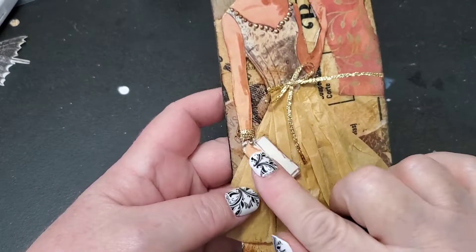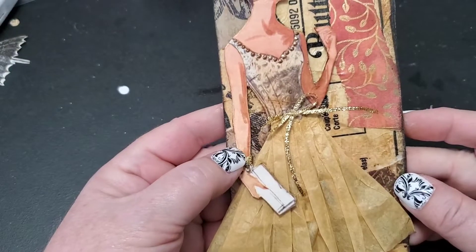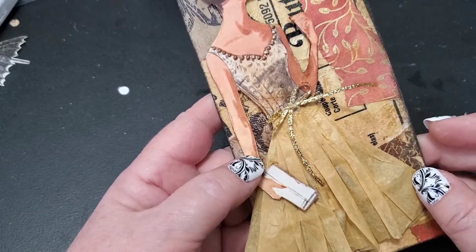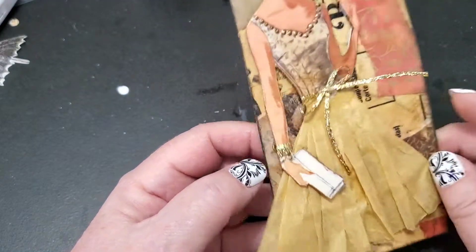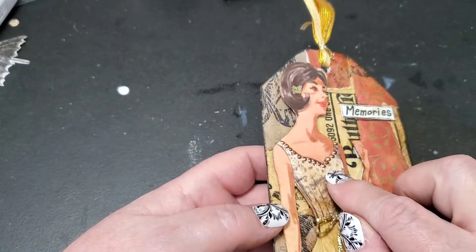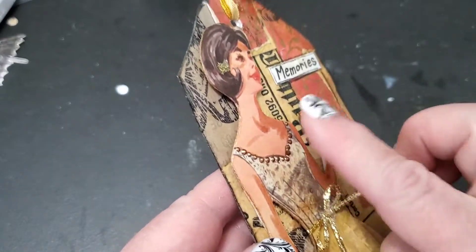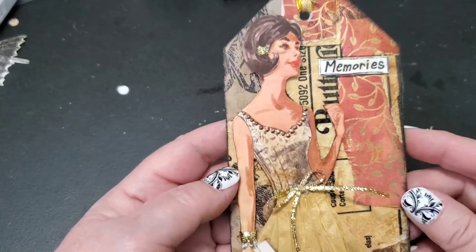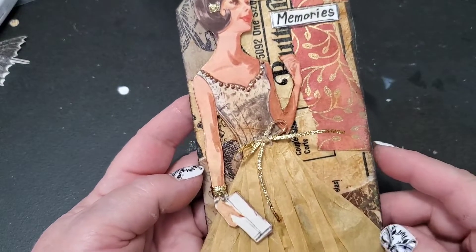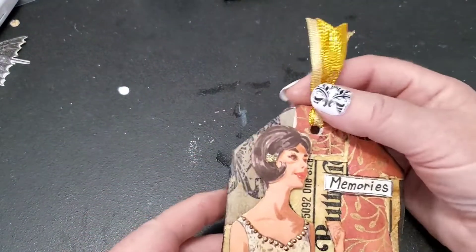I decided she needed a bracelet, so I did the same thing — wrapped the trim right around her arm three times, knotted it, trimmed it really tight, rolled it, and put the knot to the back with a little dab of hot glue so it would stay and not unravel. Then I used liquid pearls in gold to add some dimension around the top of her neckline, and I glittered the little bow in her hair with some Stickles. She was done, and I absolutely love the way she turned out.